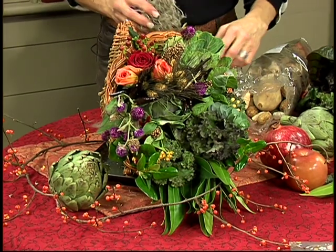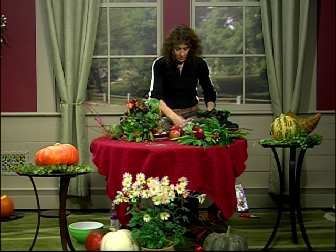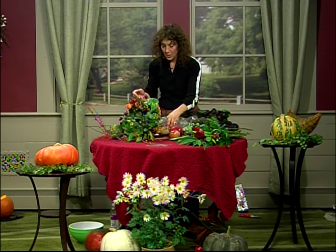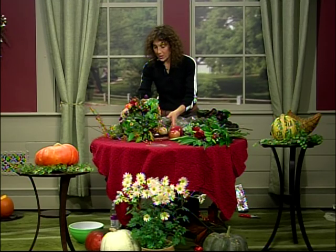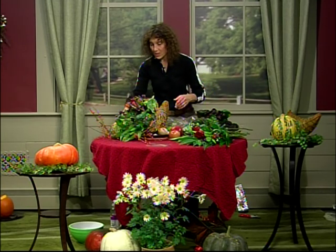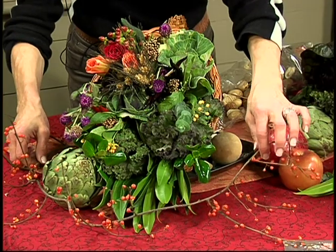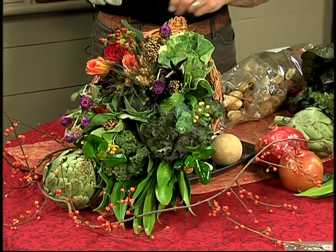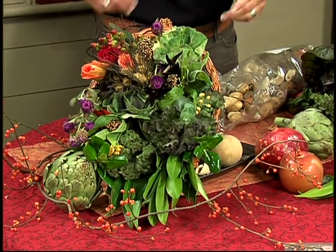I would stick with more neutral items for this one — things that won't take away from the arrangement itself. I'm also partial to bittersweet — I found another little branch of it essentially surrounding it. It looks very natural, and the color and the shape of the vine is just beautiful. So that's this cornucopia — both floral and edible materials. Use whatever materials you like; just pick what looks nice to you.